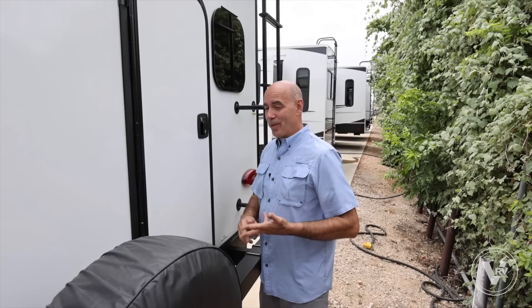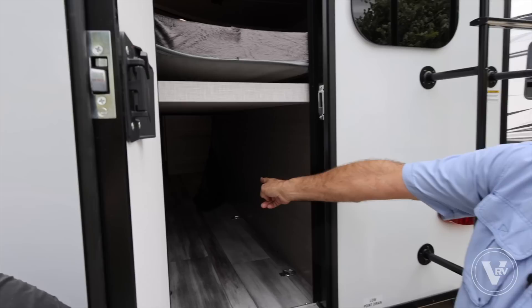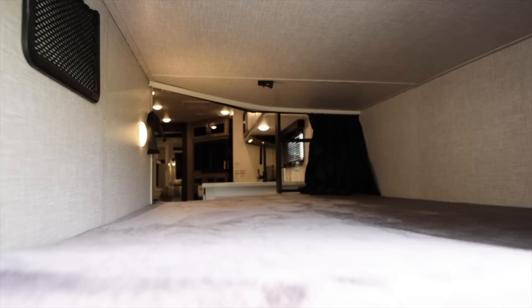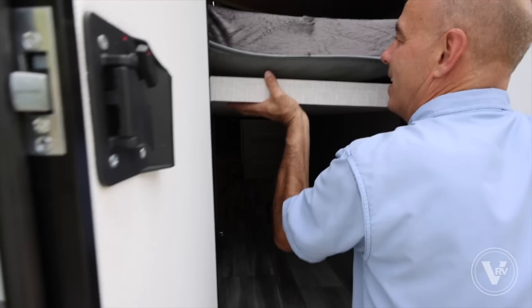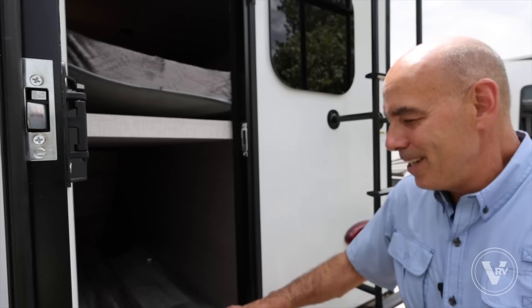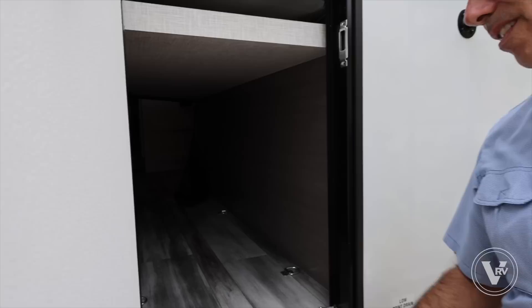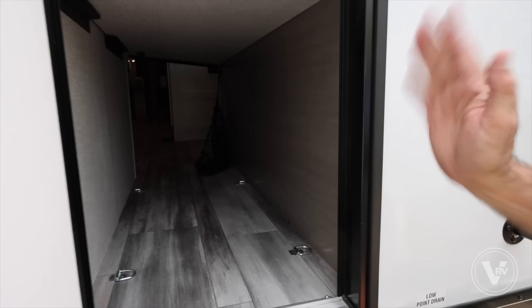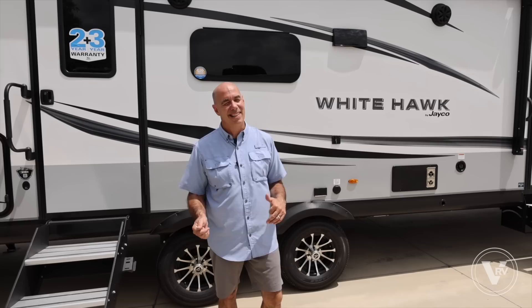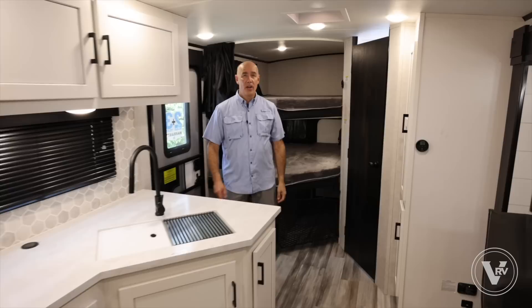A fantastic feature on the 29BH is this rear door. I can open this up and have access to the bunk area. This hinges up so I can put bicycles, a kayak, or really any long item in here — it's on a piano hinge and stays up in the vertical position. It's also nice if you have a dog and want to put a ramp for them to get in and out easier. You also have D-rings right here to secure items going down the road. So much fun stuff on the outside — even more on the inside, let's go take a look.